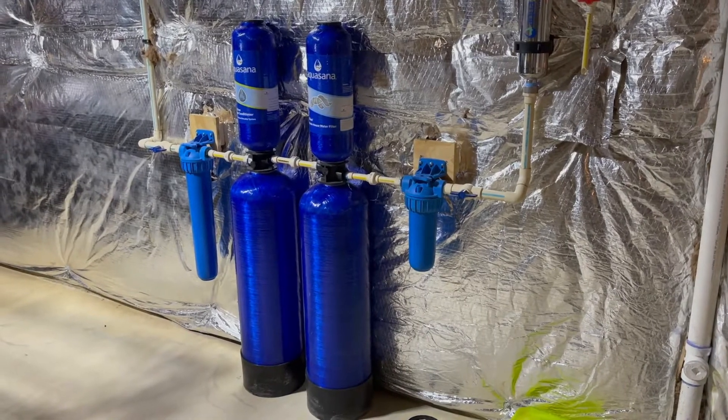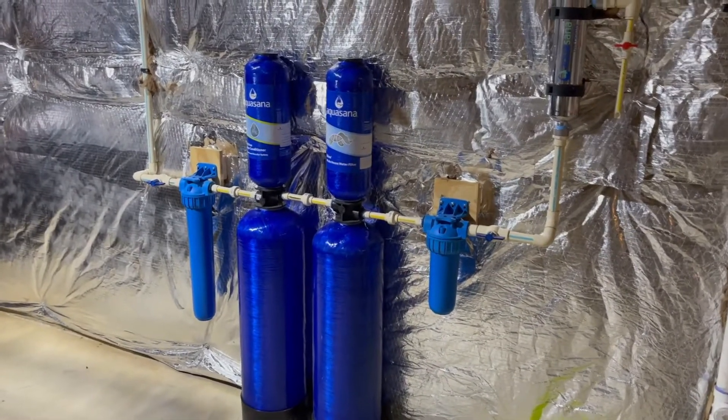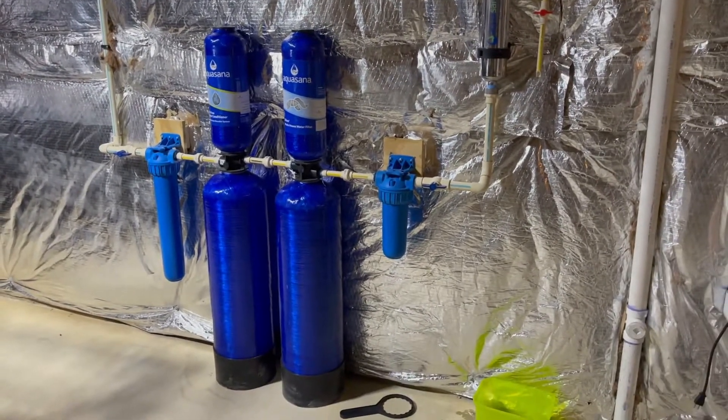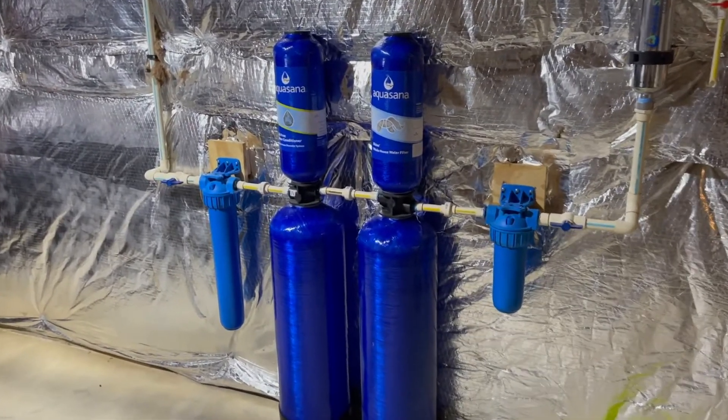Hi there again, it's Scott with Mr. Water. Today I am in Tuscarora, Maryland, which is a little bit south of Frederick, Maryland. And today I am replacing this Aquasana system.